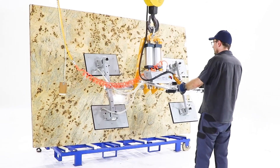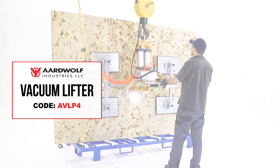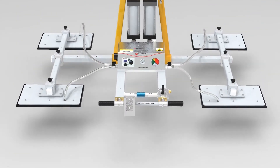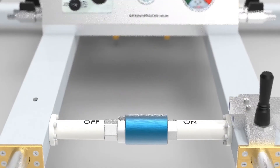This vacuum lifter is designed to lift smooth or rough marble and granite slabs. Featuring rugged construction with the ability to lift and tilt materials, powered by compressed air. A slide valve with on/off position allows for attaching and releasing of material.